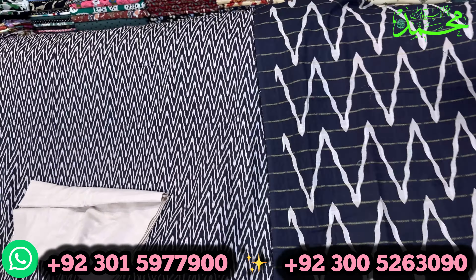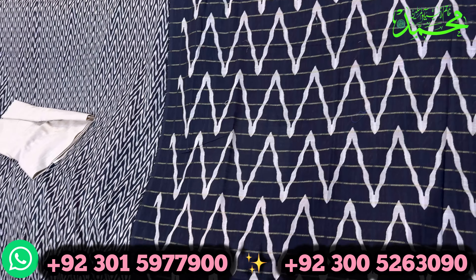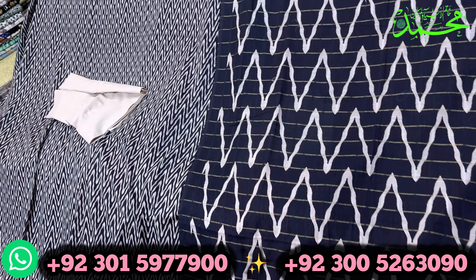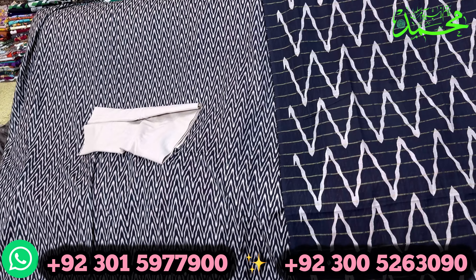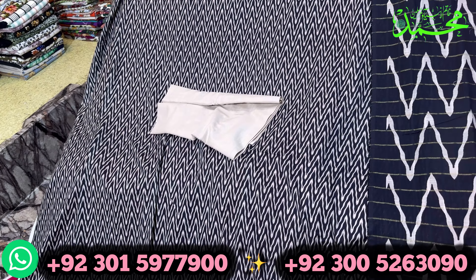It is a 3,000 rupee price with free home delivery. If you want to buy from the shop, you can visit the shop. Thank you very much.